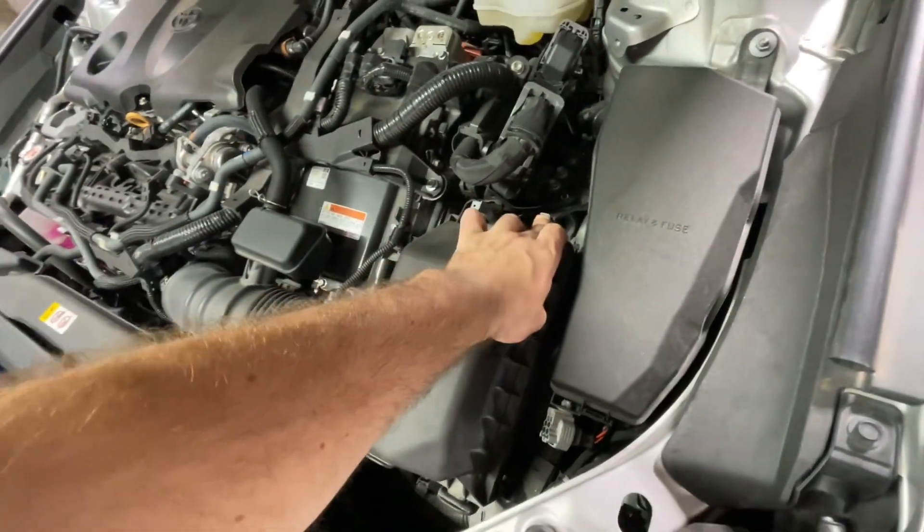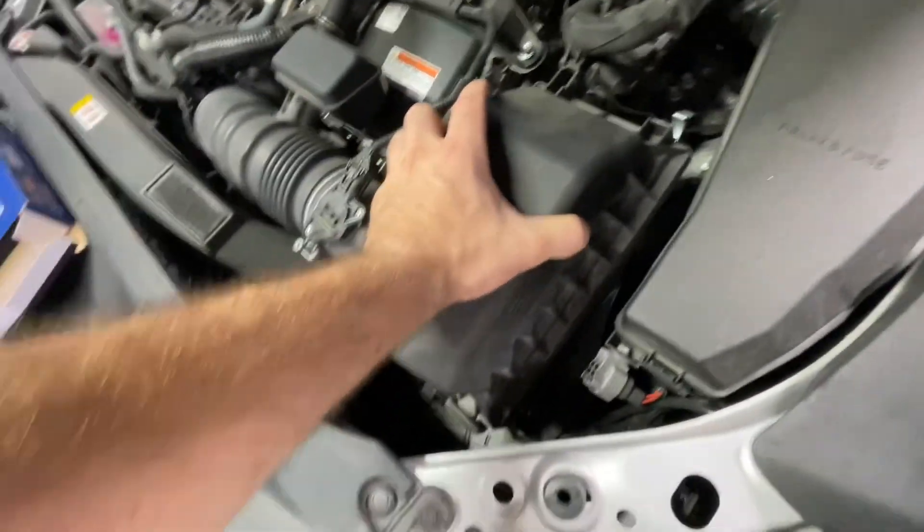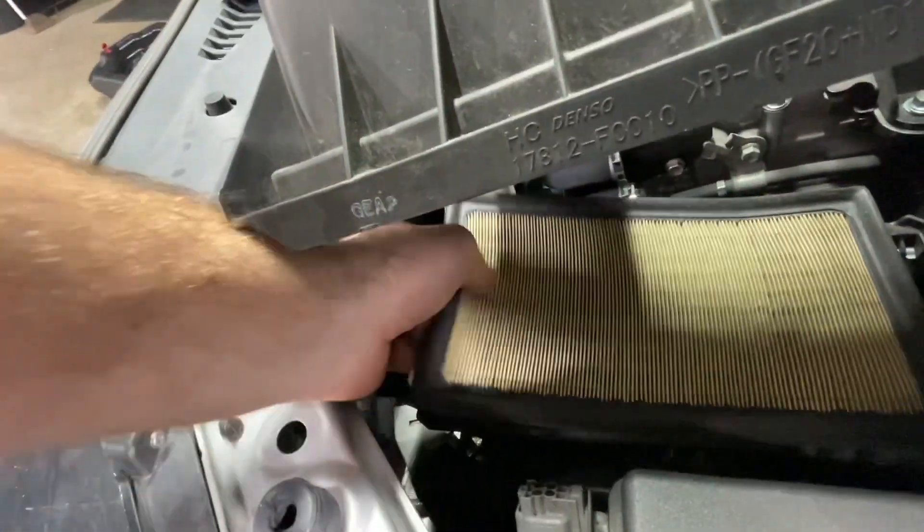Go ahead and pop these — it just lifts up, goes out of those slots like so. Go ahead and take that out.